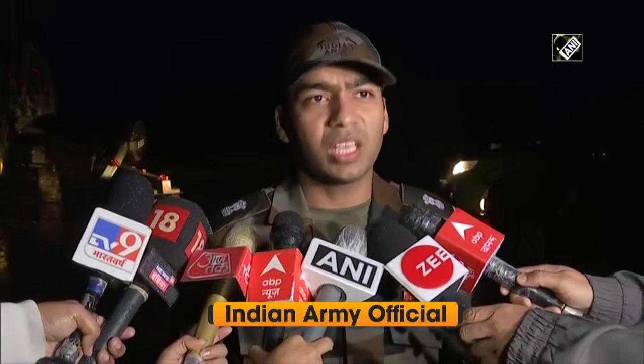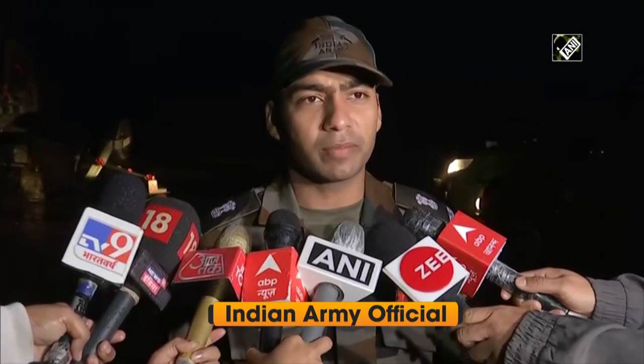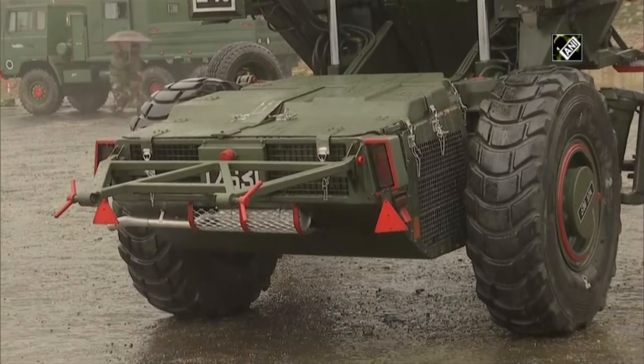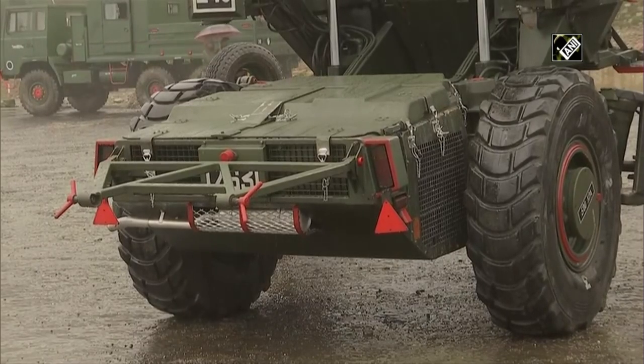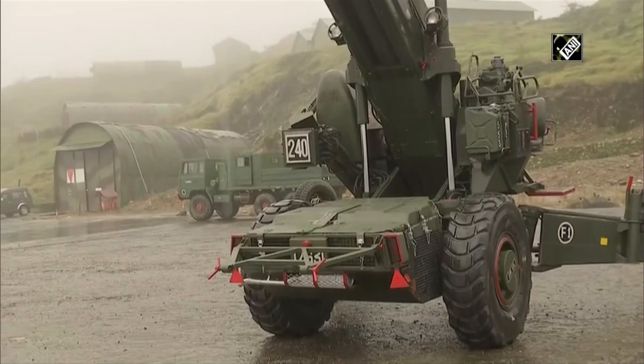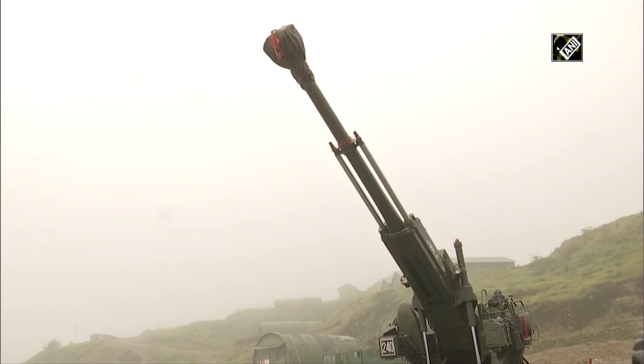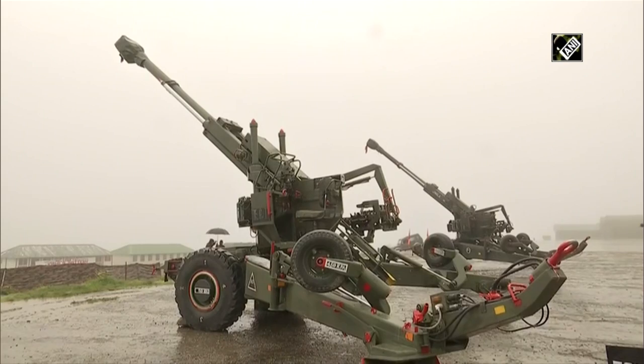The gun which you can see behind me is a 155mm Bofors gun. It is a Swedish gun which was inducted into the Indian artillery system in the late 1980s. This gun has various characteristics. It can fire up to a range beyond 30 km and engage targets. It can fire various types of ammunition as per the requirement.